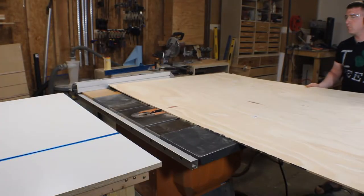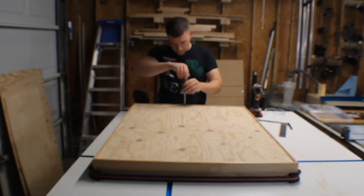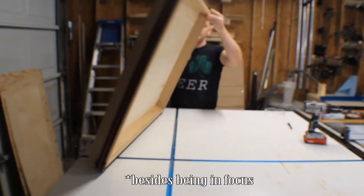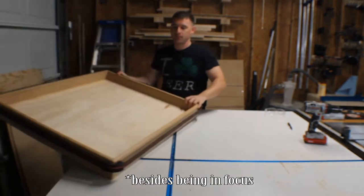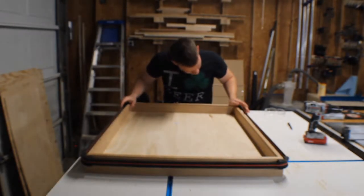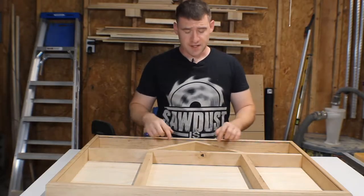I cut a quarter-inch piece of plywood for the back and attached it to the box. We'll flip this back over and make sure I didn't royally screw anything up on the other side — looks good, no screws coming through the other side.